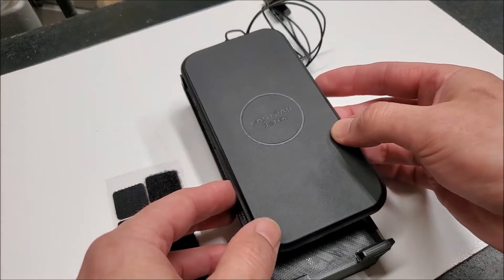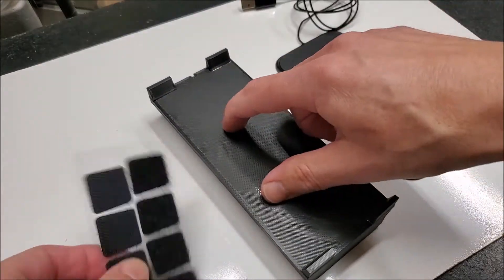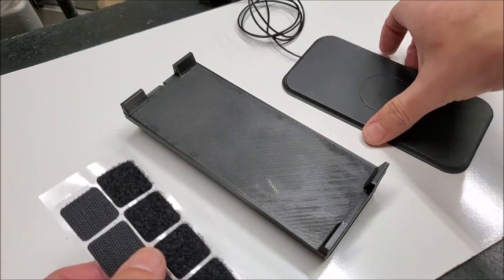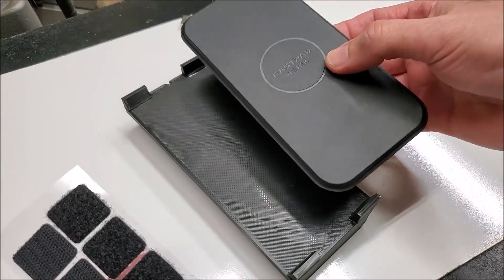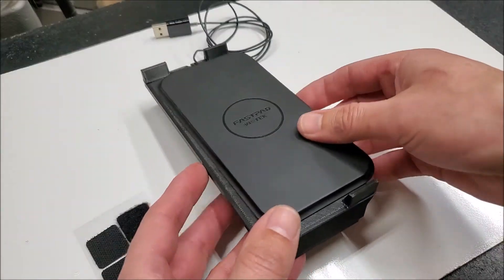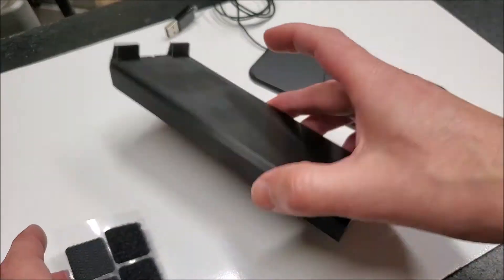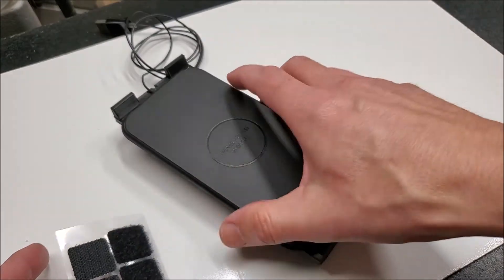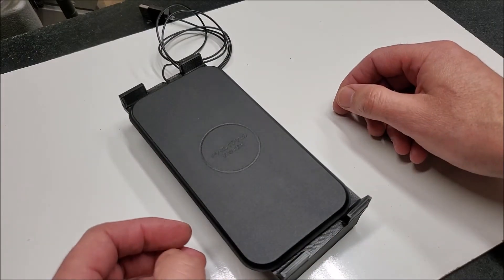To attach this to the cradle, I'm going to use velcro — velcro on here and velcro on here. That way, if the charging pad goes bad, I can just swap it out. That's what happened to the last one: the charging pad went bad and I had to throw away the whole unit because it was all glued together. This way I can keep the cradle and just replace the pad.